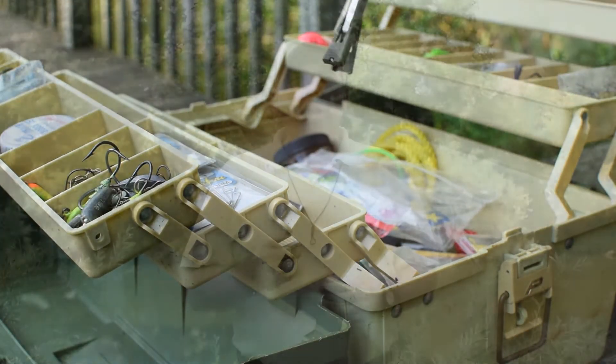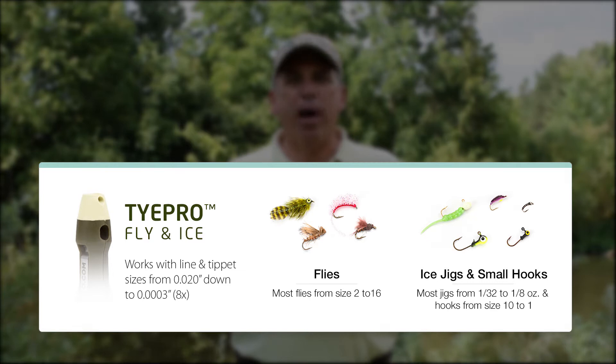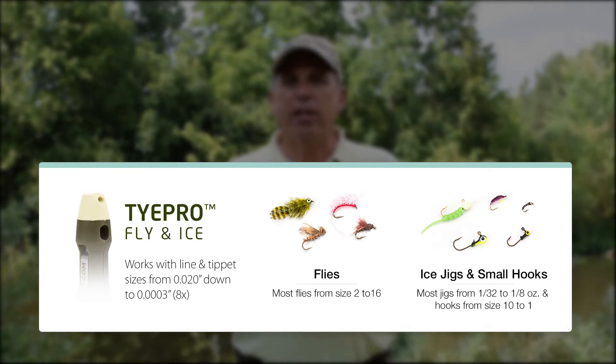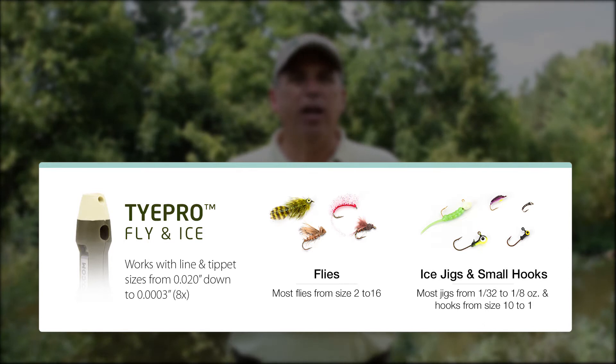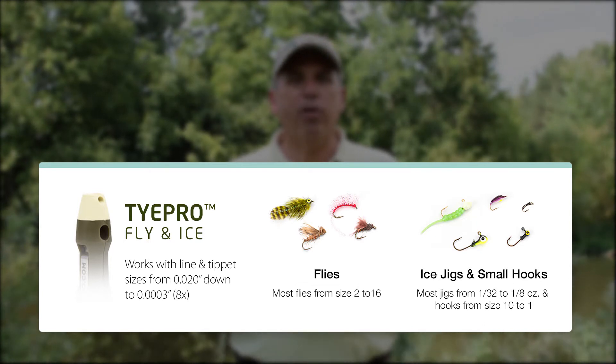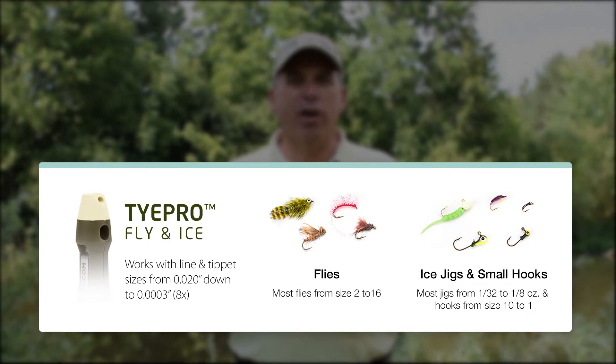For using the TiePro Flyin' Ice tool for ice fishing, it's good for jigs from 1/64th ounce up to about 1/8th ounce, and it's also good for hooks from size 1 down to size 10. Fluorocarbon and monofilament line are preferred for use, and anything from about 20 pound test down to as light as 1 or 2 pound test works well with the tool.